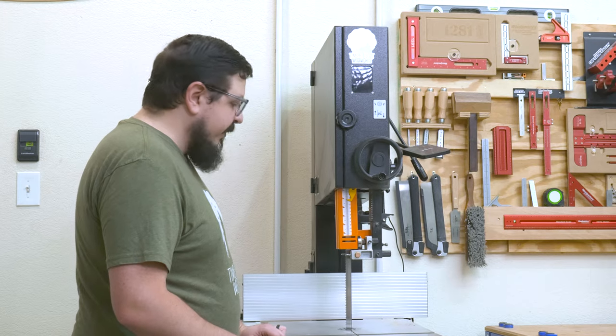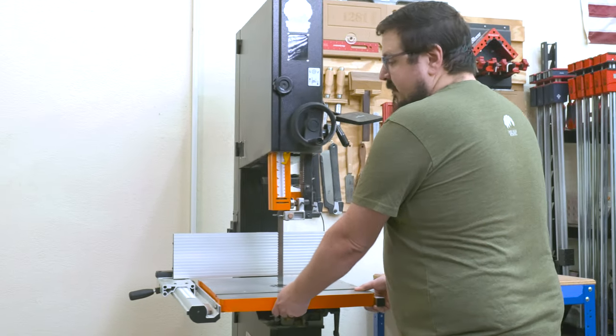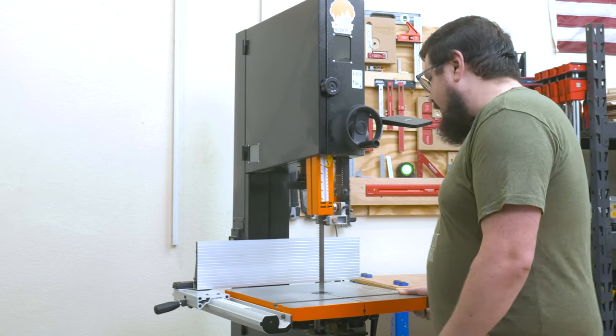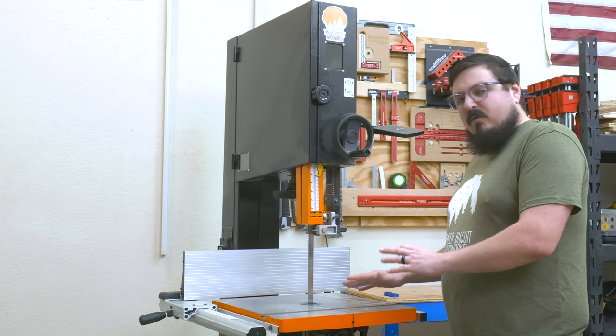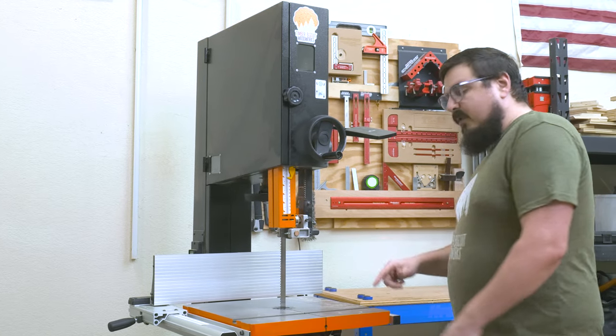The first thing I'm going to do is move my bandsaw out. I have it on a rolling base, so it's pretty easy to roll out. If you don't have it on a rolling base, you may have to slide it out — just be careful that you don't tip it over. Don't pull or lift from the table because that's going to throw off the entire saw. First, pull it out and then unplug it.